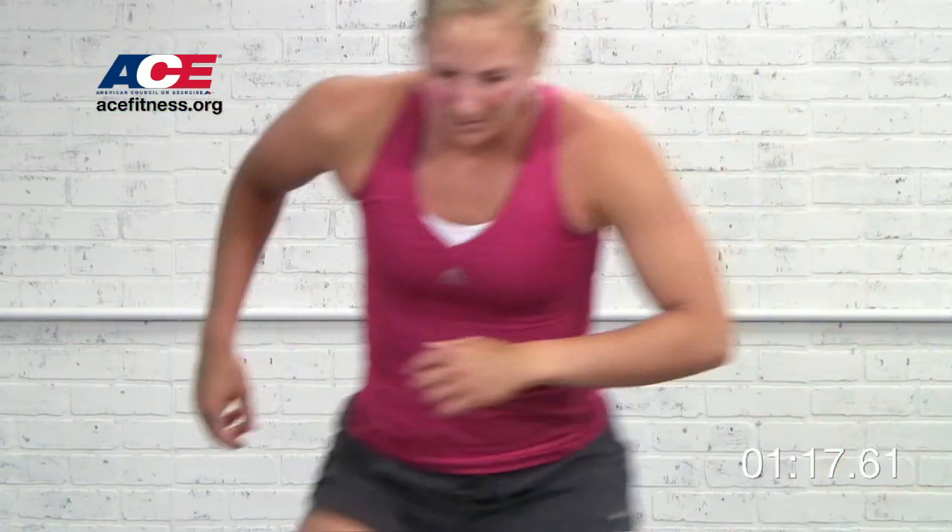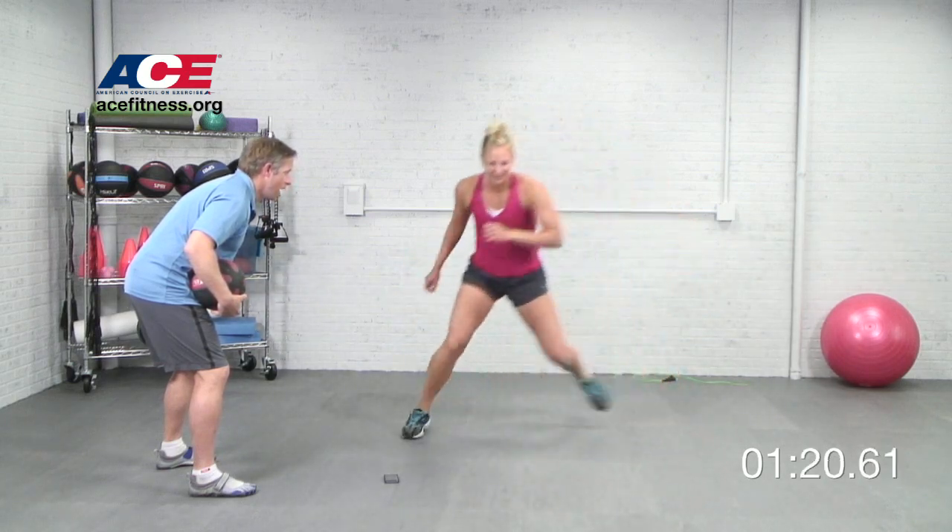Now that four minutes was a lot of work, especially with those short periods of recovery, so at the end of it she was really taxed.